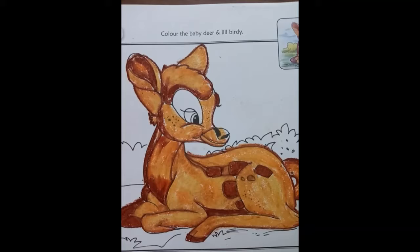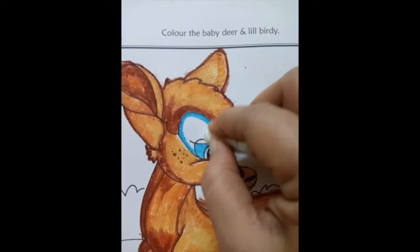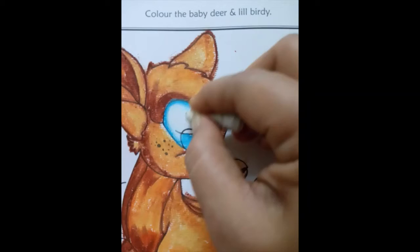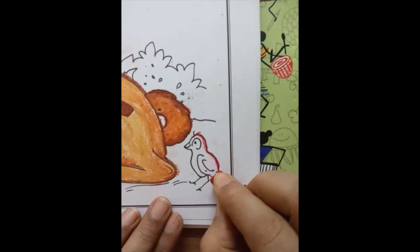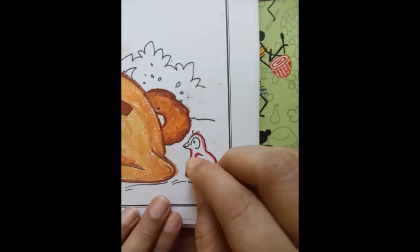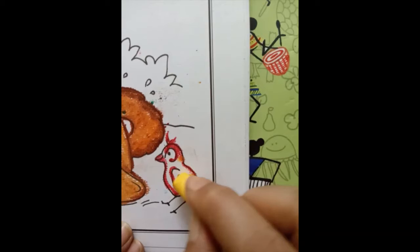Next we will use light blue color for the eye and then white — mix well, this helps create a beautiful effect. For the little bird we will use red color, and color the rest of the part with yellow color.